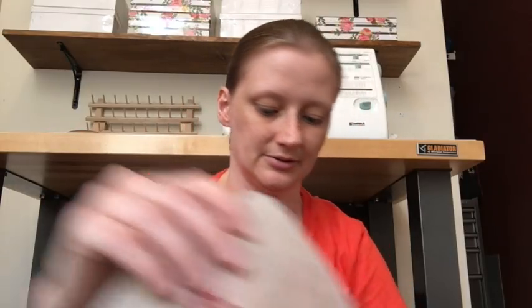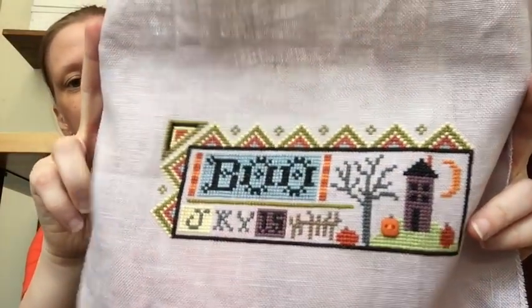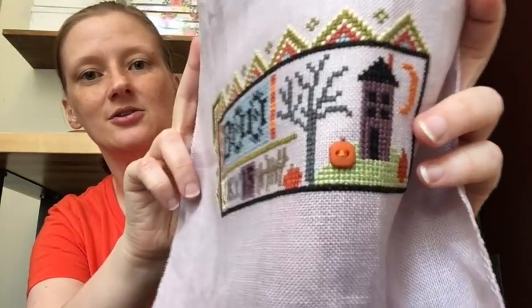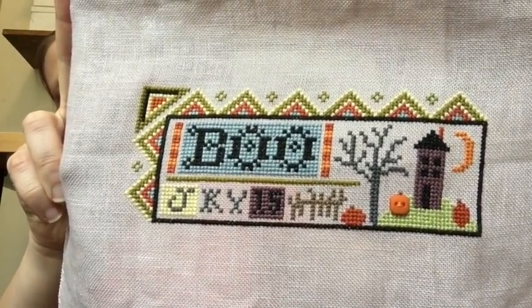Next is Lizzie Kate's For My Example Boo Sampler. It came with the linen, chart, and a little button used as a pumpkin — just a little square carefully placed. It was stitched in DMC. It originally said Flora but I put initials instead. The linen is a really pretty lavender color — I never would have thought of lavender for Halloween, but it works so well with these colors, it's gorgeous.